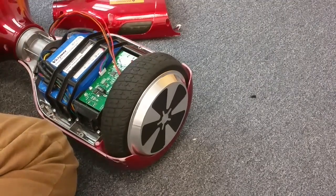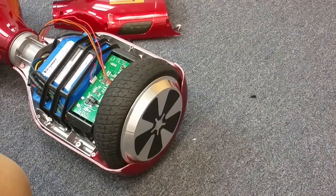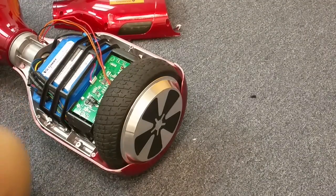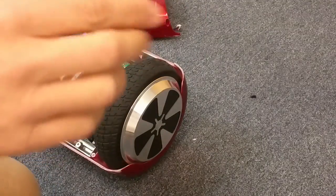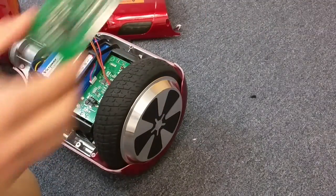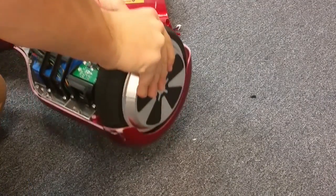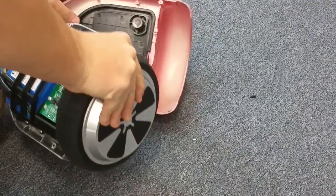Now if this doesn't fix the problem, most likely we're going to need a new gyroscope. Basically, if this doesn't fix your problem, you're going to need a new gyroscope, and this is pretty easy — just four screws to remove it and four screws back in. But this oftentimes fixes these, so we'll give this a try first and see if it fixes our problem.